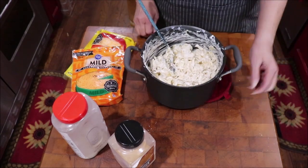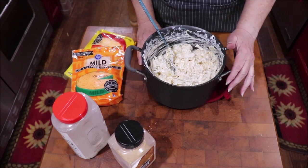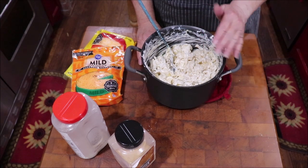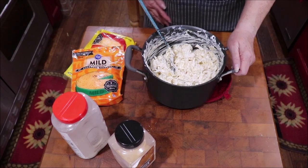Now I do know that was 12 ounces of noodles, 12 ounces of cream cheese, 8 ounces or so of sour cream, about a half to a full teaspoon of salt, some black pepper, a tablespoon of garlic powder, and that might have been two tablespoons of onion powder.